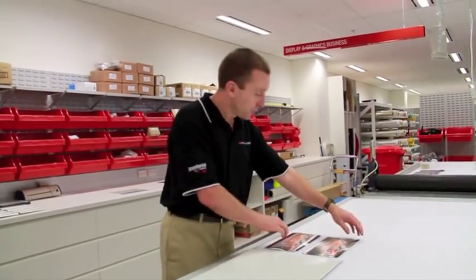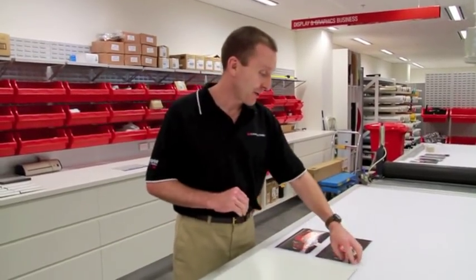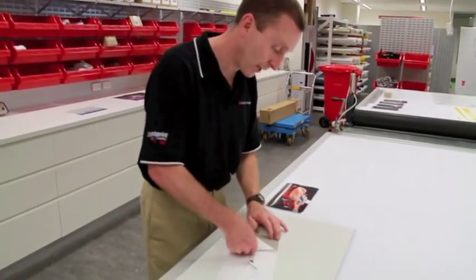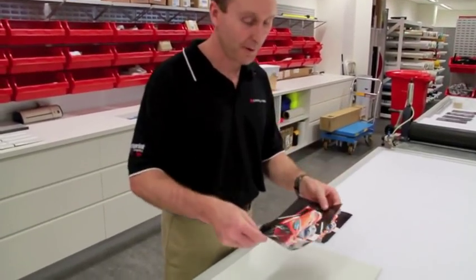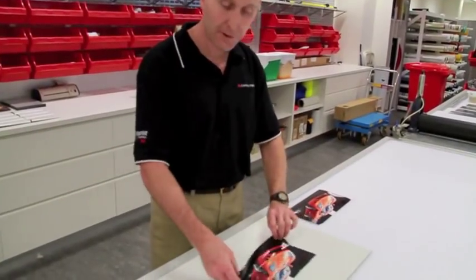Here we have two copies of the same print — same file, same media, printed on the same printer. I'll remove the liner from the first one and we'll see the way it behaves. What you'll find is the film stays nice and flat, and this being a vehicle wrap film, it's slideable and repositionable — very easy to work with.